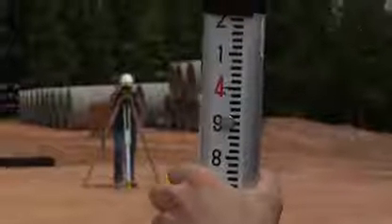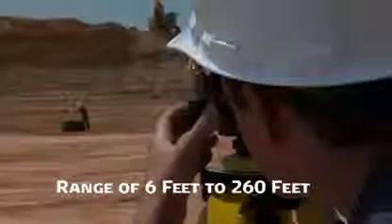It's easy. Once focused, Sprinter's electronic eye accurately measures staff barcode data in less than three seconds at ranges from six feet up to two hundred and sixty feet.